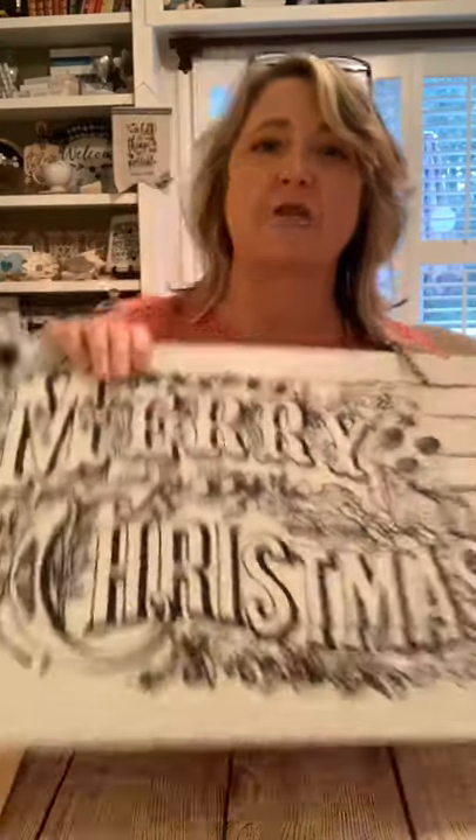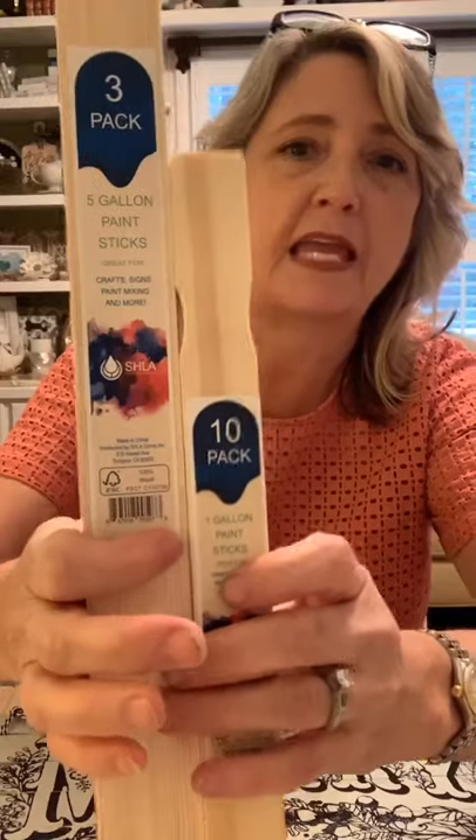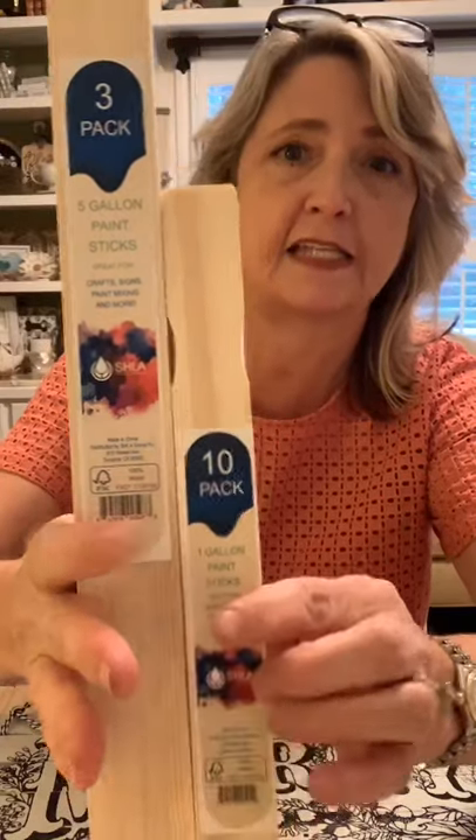Hey everyone, it's Heidi Scott with DIY Dreaming. I hope you're having a wonderful Wednesday, or whatever day of the week it might be if you're watching on replay. We're going to do some projects and I'm going to show you a ton of ones I've done in the past — we're using paint stir sticks!